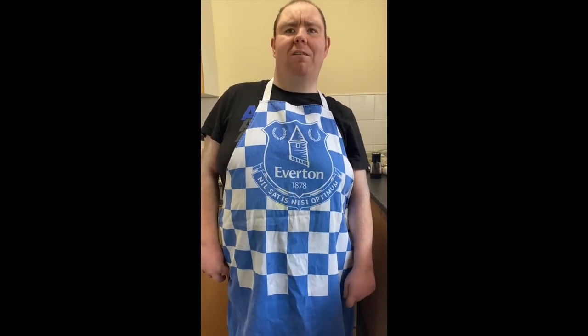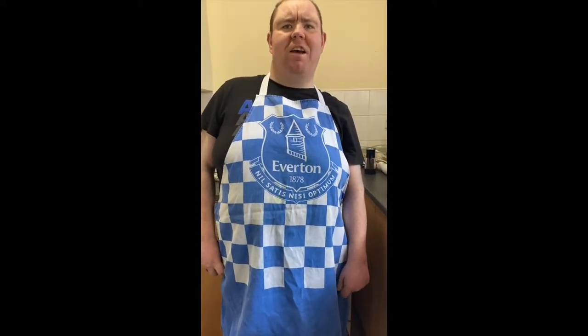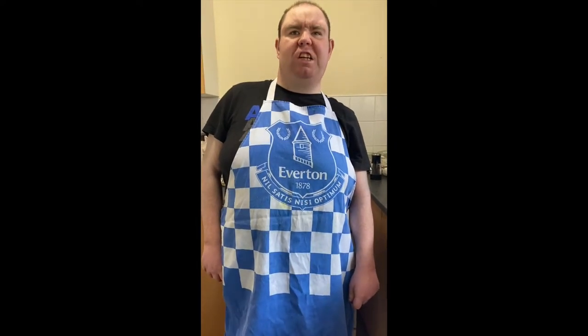Hi, welcome back to Tom's Life. Today's Sunday special is jerk chicken with savoury rice.